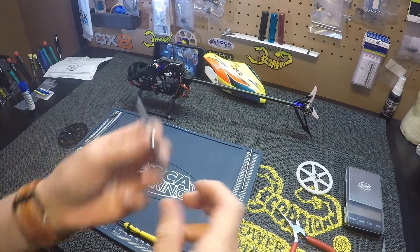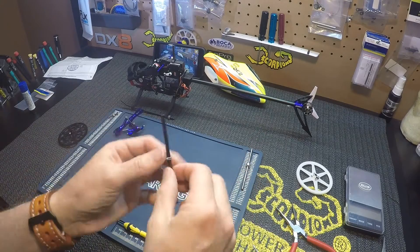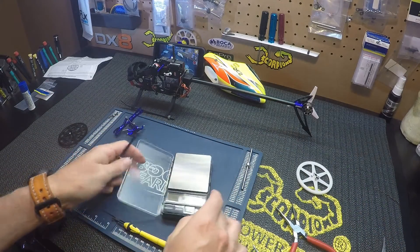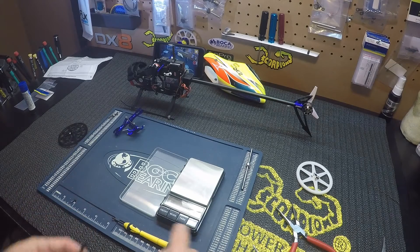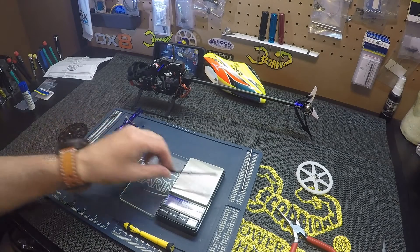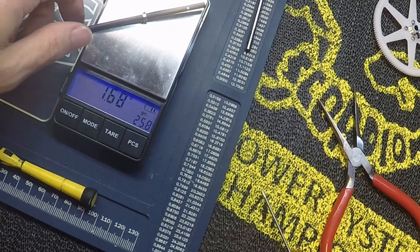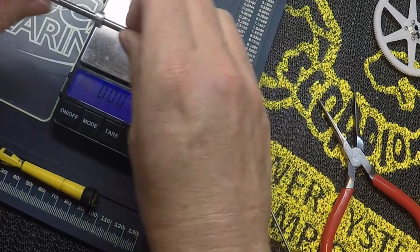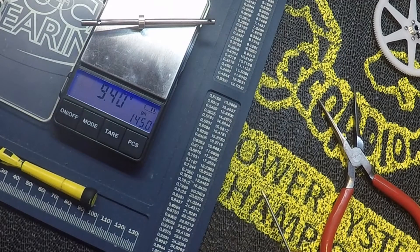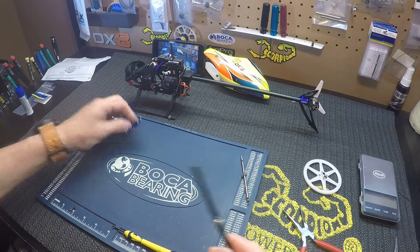I'm going with a Micro Heli carbon fiber shaft - just doing something a little different here. Let me get a quick weight check on it: 1.69 grams, 1.68 grams. Stock is 9.4 grams - that's a big difference in weight savings.